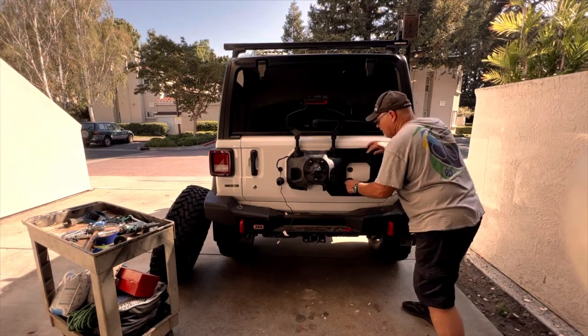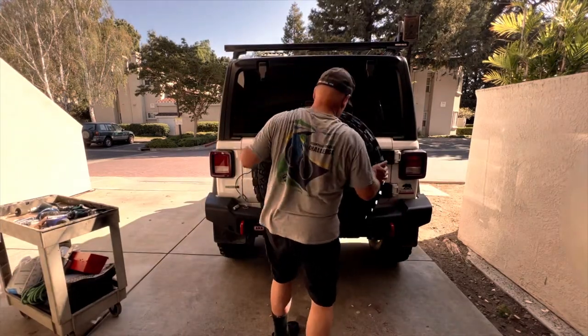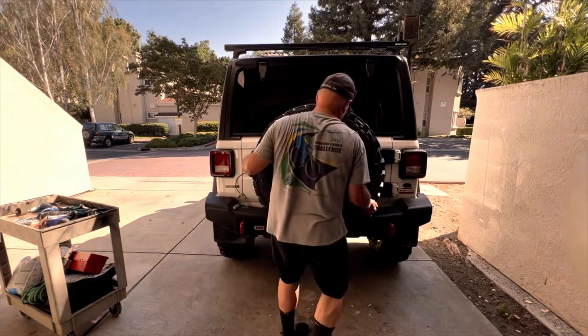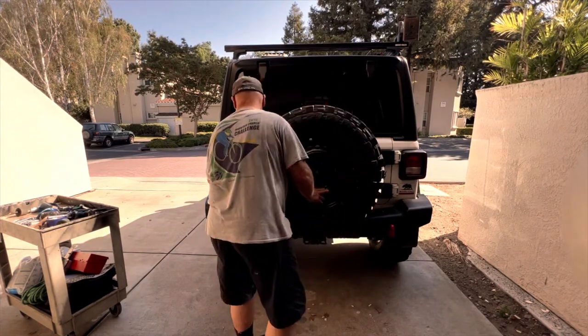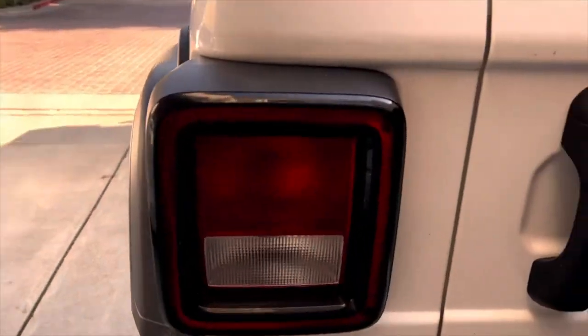Now it's time to pick up this heavy spare tire and throw it back on the tire carrier. This makes me glad I don't have 37s — this one's heavy enough. You can see in this picture that the tire is right up against the bumper, so there shouldn't be anything shaking around or vibrating while I'm driving.